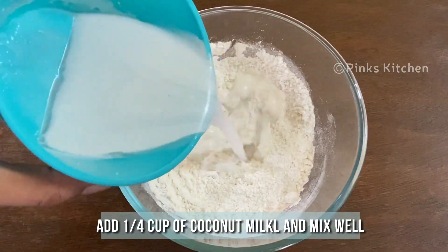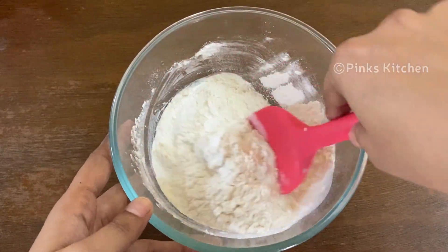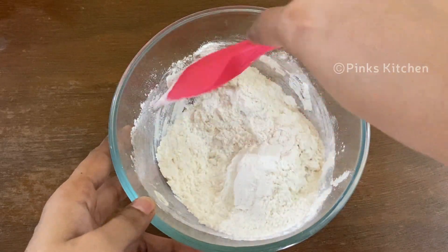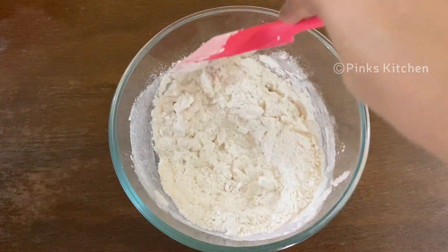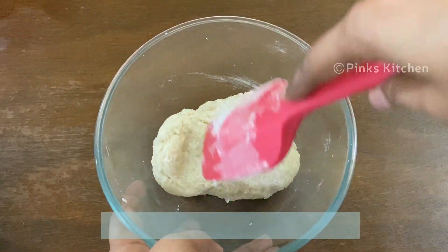Now to this add 1 cup of thick coconut milk little at a time and mix it well. Make sure no lumps are formed. I have already made a video on how to extract coconut milk from coconut — I will be giving the video link in the description box, you can check on it. Now we have the perfect thick chapati dough consistency.